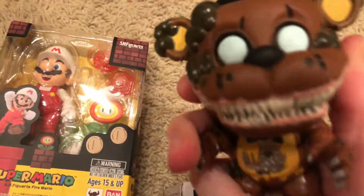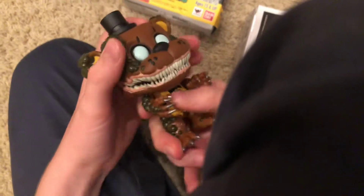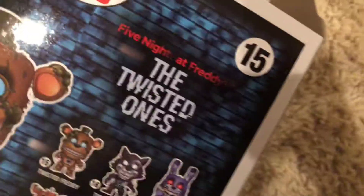So this is Twisted Freddy — he's really cool. His head slightly turns, actually it can turn a lot. I'm balancing the camera on my knee right now so it's kind of difficult. This is Twisted Freddy — he's not actually from one of the games, he's from the second book, The Twisted Ones. I haven't actually read it, I haven't read any of the books, but if I can buy a copy or find one at a library or something, I'll read it.